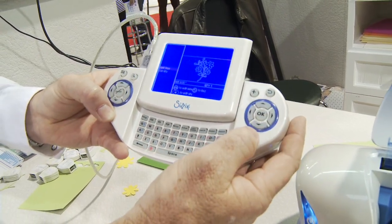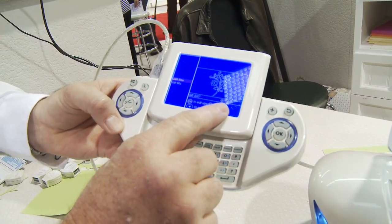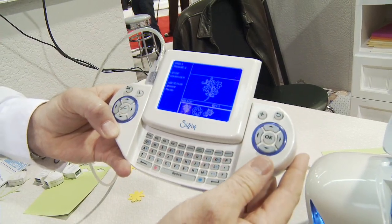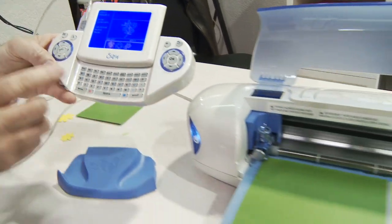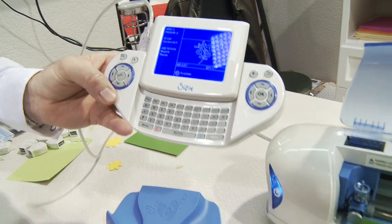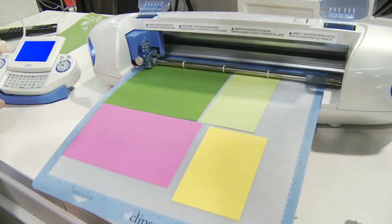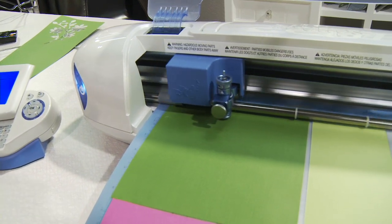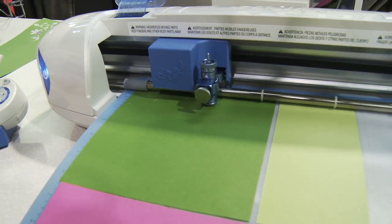I'm going to hit OK. I don't want to change the quantity — we just want to cut one. So I'm going to exit out of my edit mode and go straight into cutting by pressing the cut key. It will start cutting. There we go.